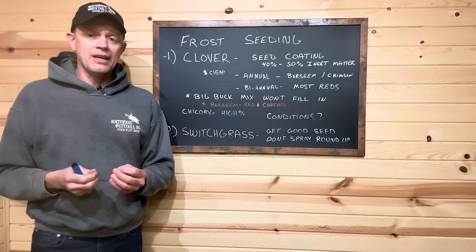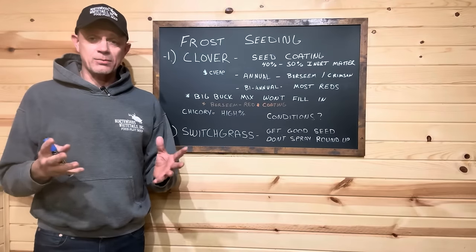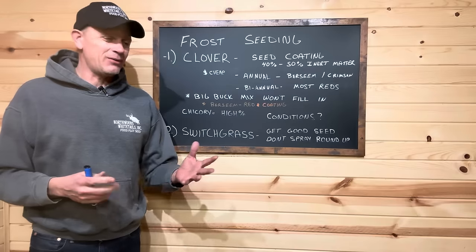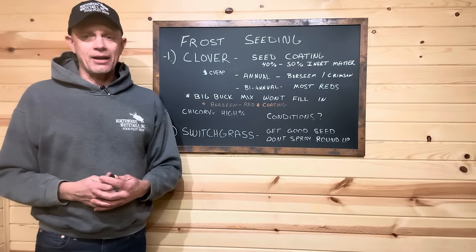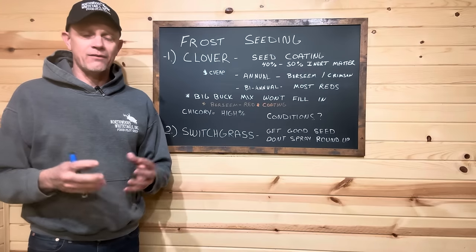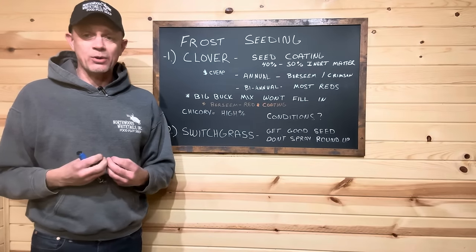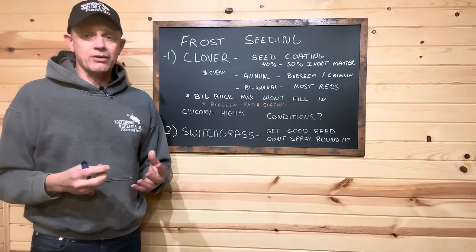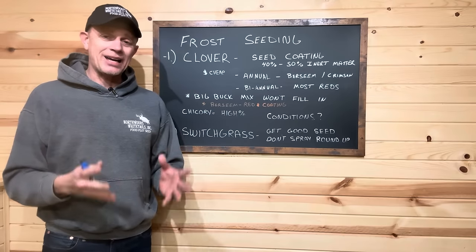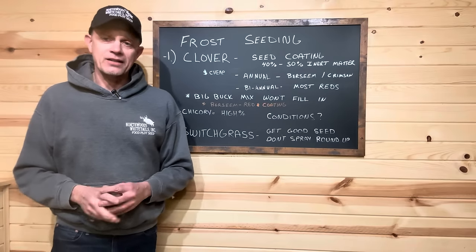We've got 65% chicory in our Seclusion blend that has white clover in it. If you're going to try to buy some chicory, make sure you're actually getting chicory. Anything under 15 to 20%, it's going to be hard to spot that in a year. I think chicory is quickly becoming a very important attraction from what I've seen personally and what our partners have seen — especially in October. If you've got three, four, five, six percent chicory, try to find something else.